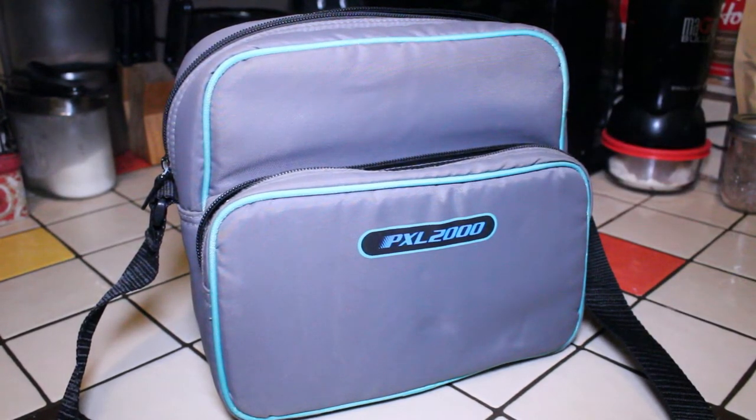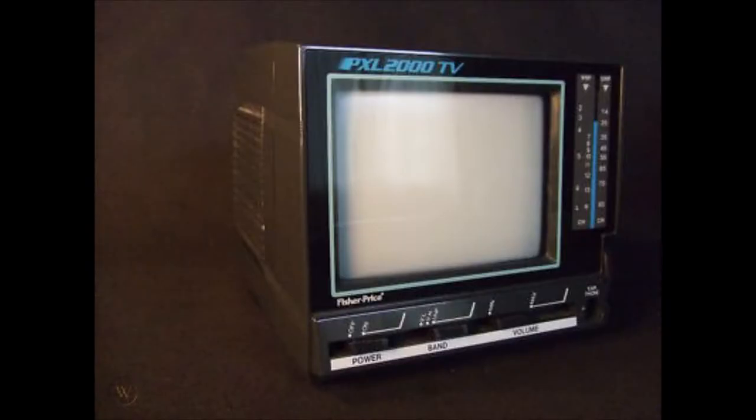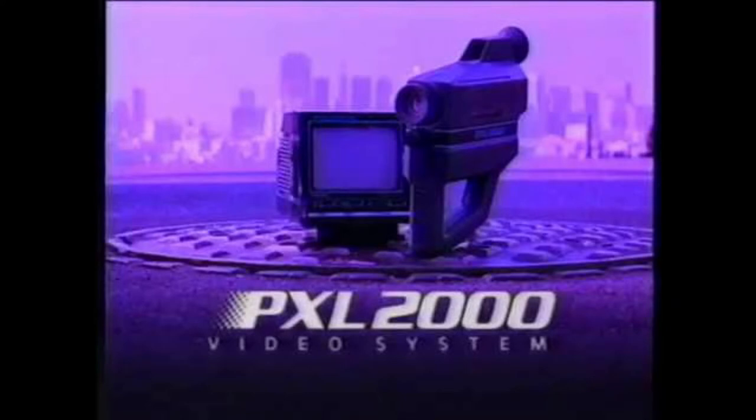I bought the full set, which came with the camera and also a little three-and-a-half inch black-and-white television. With the PXL 2000, because the image was so pixelated, the smaller the television screen you watched it on, the better the quality and the better the playback.